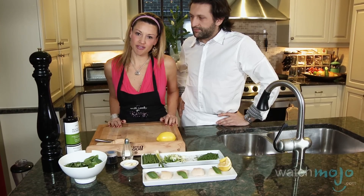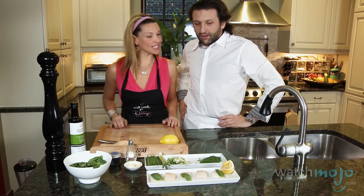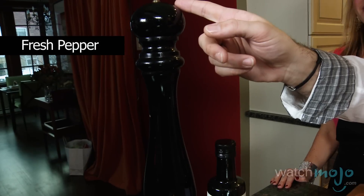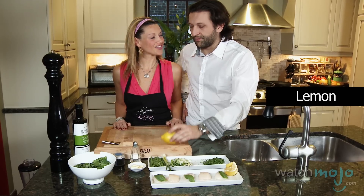Today's incredible gluten-free recipe is going to be marinated scallops with some basil pesto. Bruno, can you explain the ingredients for us? Yes. We use fresh scallops, basil, olive oil, fresh pepper, black salt, sea salt, garlic, chives, and spring onions and lemon.